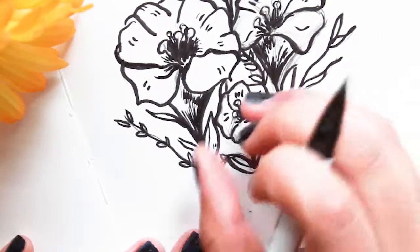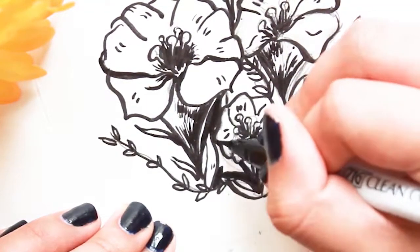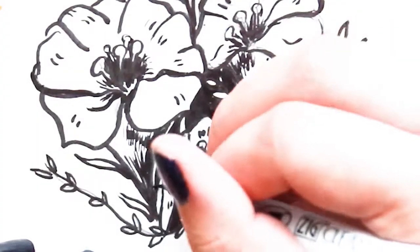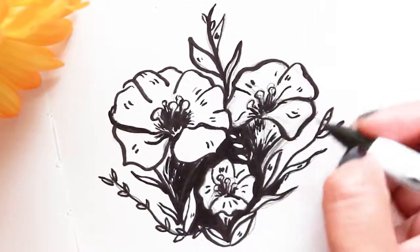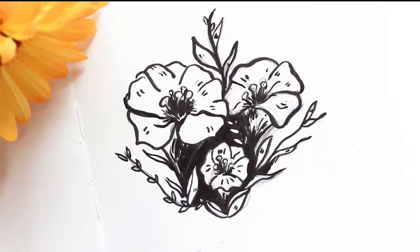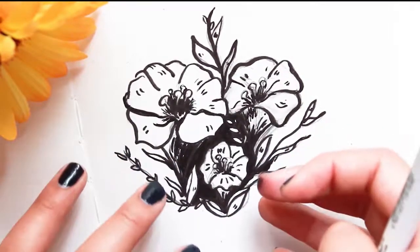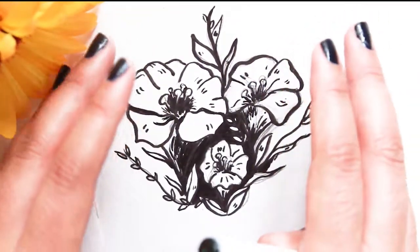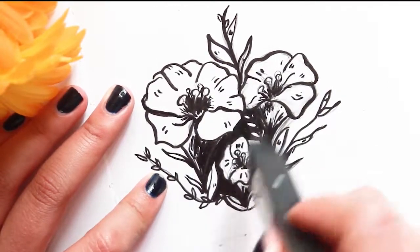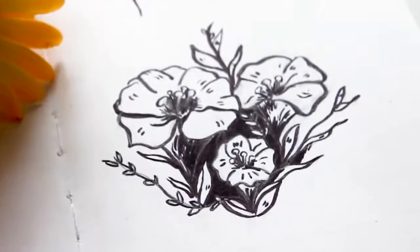To add some contrast I like to color some of the background completely black. At the end I just add a couple of little lines here and there, some imperfections. In black and white drawings I like to have as much black as I have white for it to be balanced. With ink drawings especially, I will now erase the pencil marks to see how the drawing looks — and this is my finished painting of my flowers.